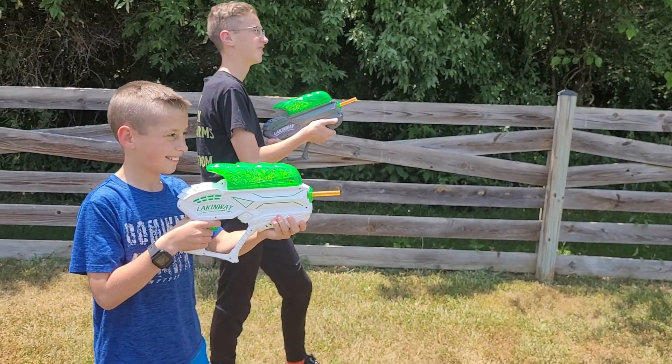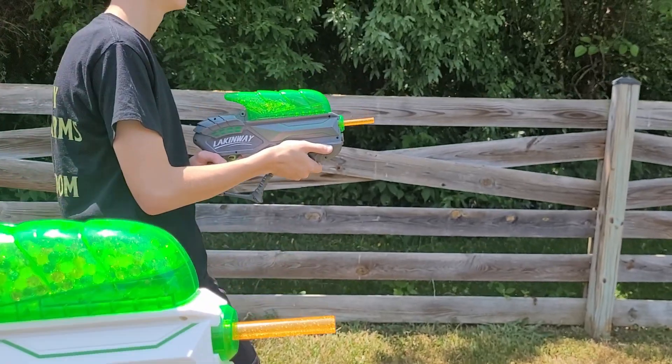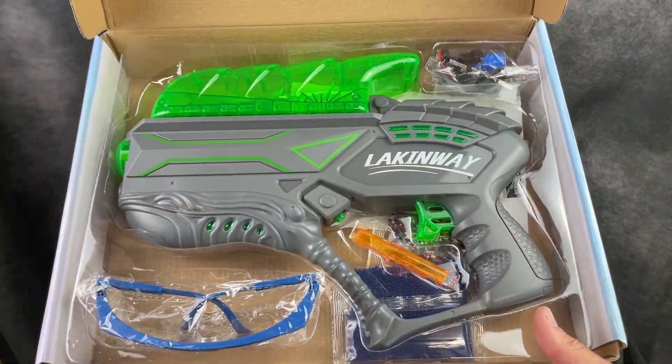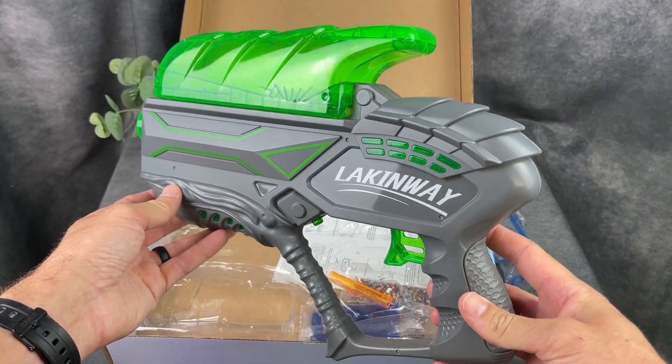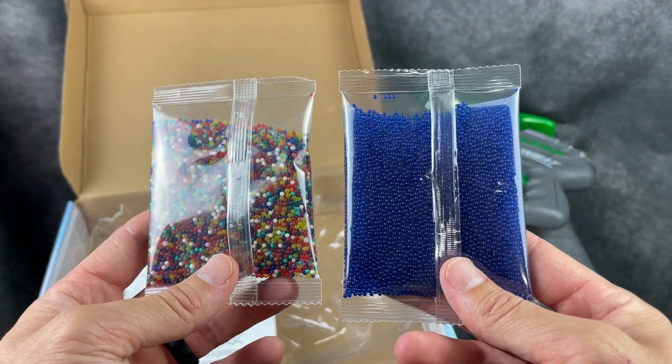These gel blaster guns are a lot of fun. Let me tell you everything you need to know about them. First, they came in nice boxes with everything you need, from safety glasses to the gun itself to the rechargeable batteries and 20,000 water beads.